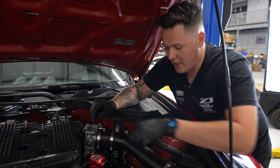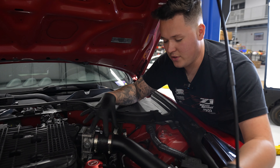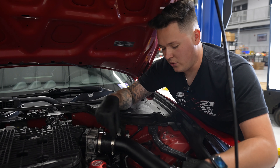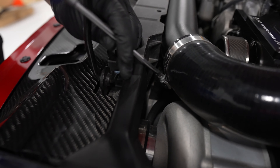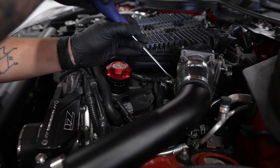In this particular vehicle we have our supercharger kit, so we do have to remove our intake pipe here. Yours might look different being naturally aspirated, but most likely you're going to need to at least adjust or just wiggle this pipe out of the way.